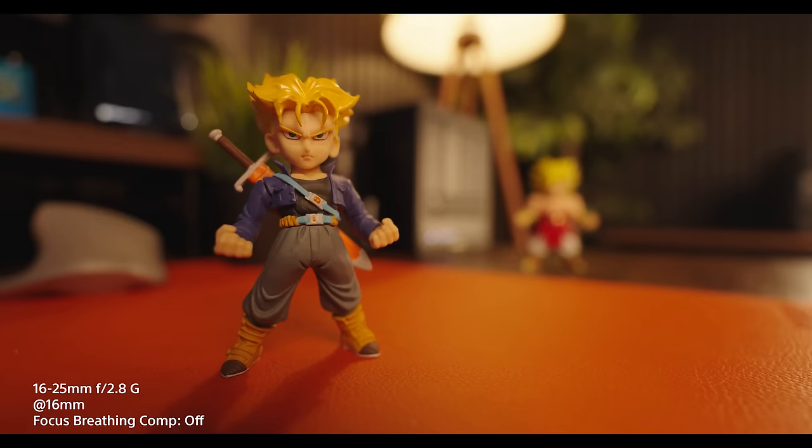Speaking of the minimum focusing distance, let's go off-topic for a bit and talk about the focus breathing performance of this lens. As I was testing how close I could get to things in focus, I happened to test out the focus breathing, and I was impressed. Check out this demo so you can see what I'm talking about. This is at 16mm, and keep in mind that this is with focus breathing compensation turned off. To my eyes, it does an amazing job keeping things under control.